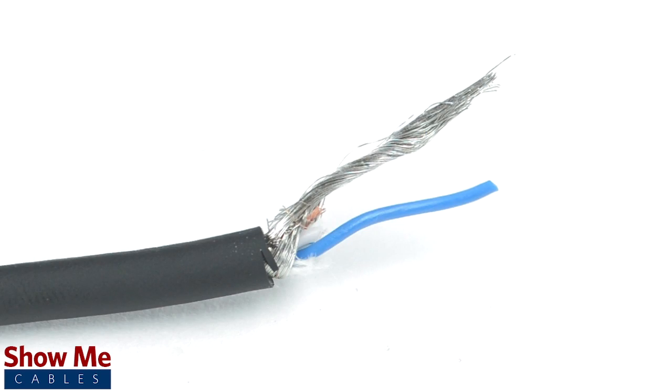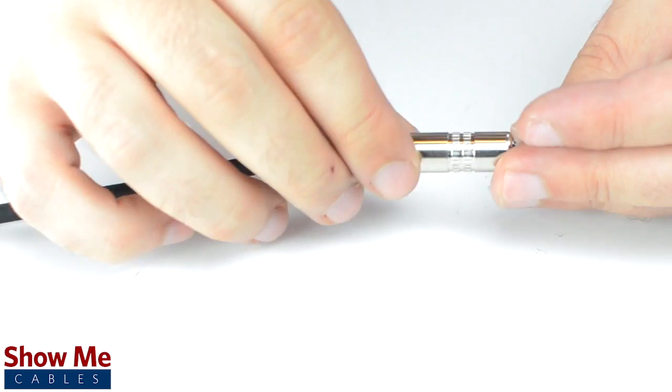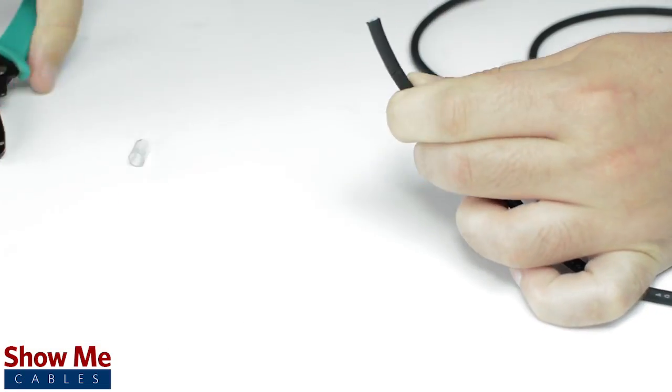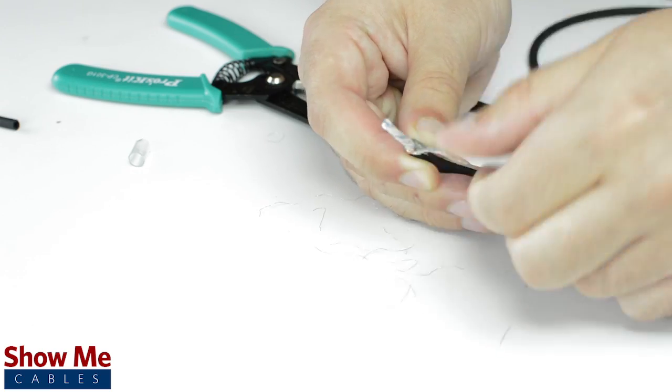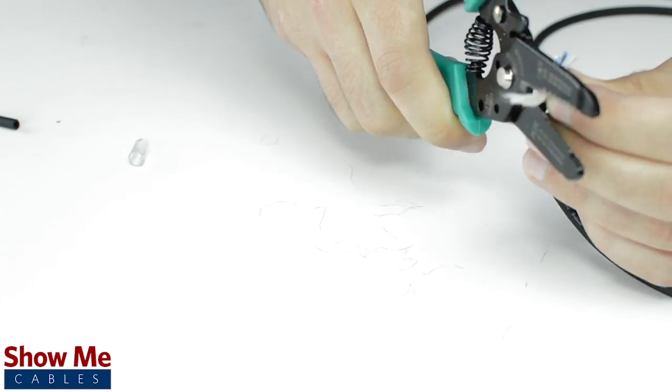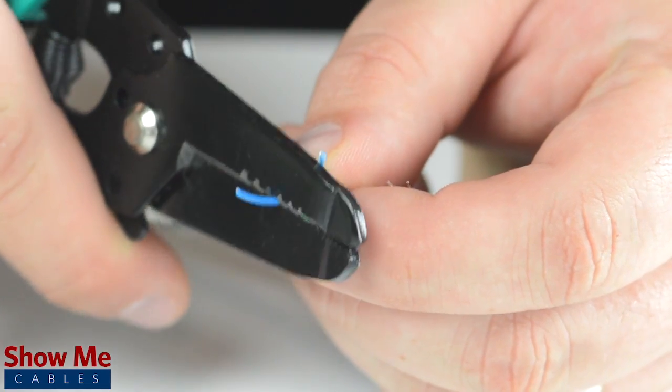Since this is a mono connector, our cable will need one center conductor and a shield. Unscrew the strain relief and slide it onto the audio cable. Using a cable stripper, strip back the cable jacket. Then twist the shield together. Cut off any additional filler material. Strip the jacket around the center conductor.